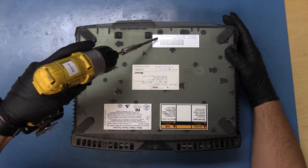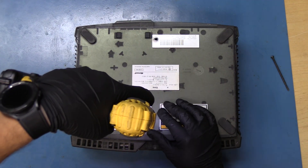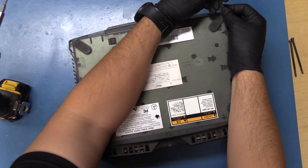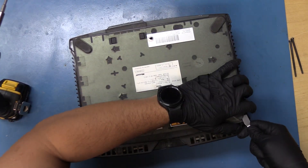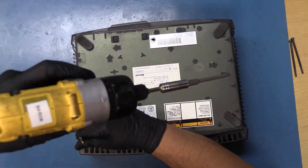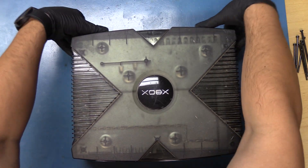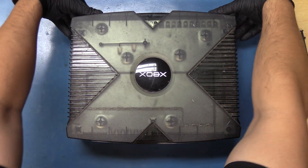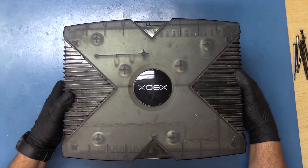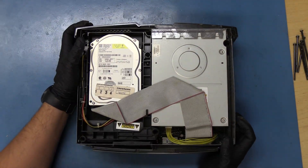We're going to ruin this warranty label. Gonna need a gazpacho to open this up. Well, at least we know the adhesive is still good. What do you suppose it looks like inside? This thing is very difficult to open.